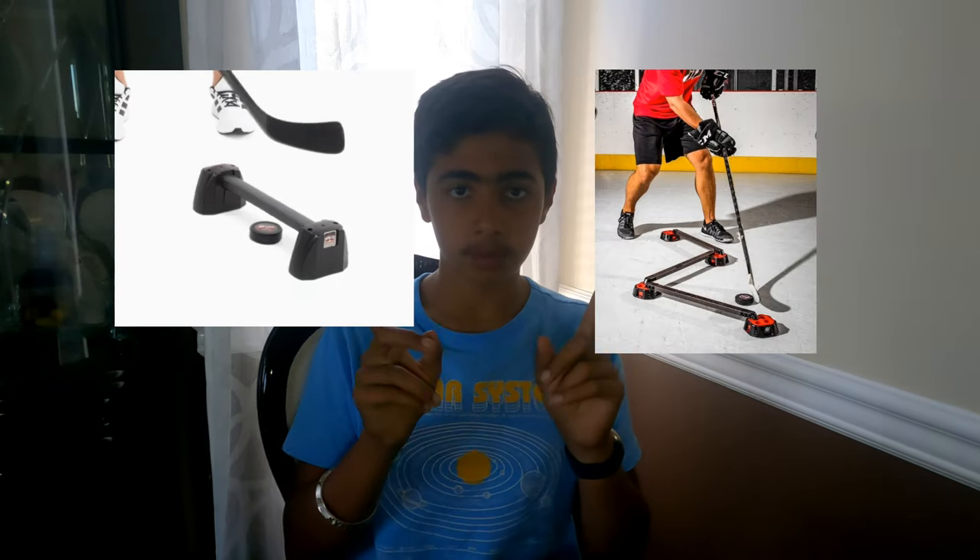If you're looking for a cheaper version of the Speed Geek, you could get the Mini Geek, which is only $12 at Hockey Shot. It's pretty much the same thing but it only has one rod. The pictures are on the screen being compared right now. You could also buy more than one, so it's kind of like the Speed Geek — you can make a pattern or whatever you want to do with it.